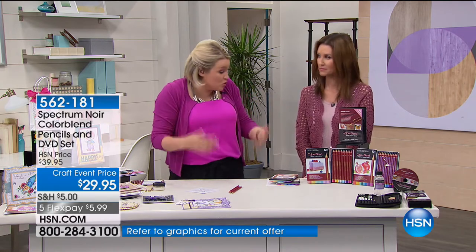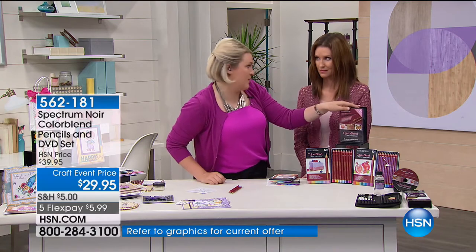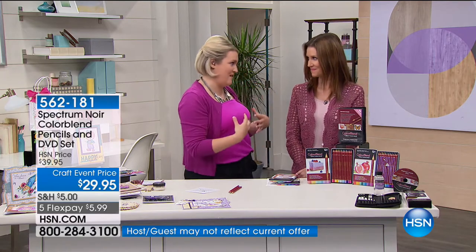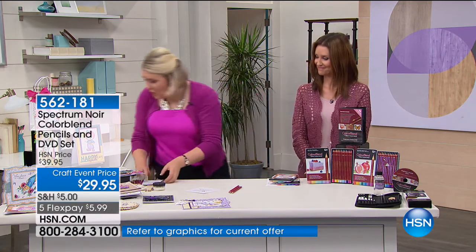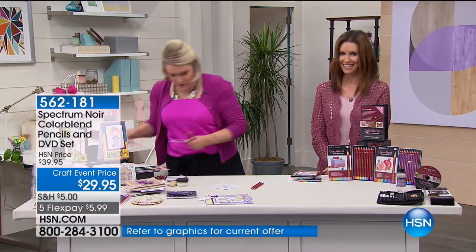A lot of the techniques I don't get to show you when we're on air because we're always so rushed — the DVD is coming with it. This is my colleague Leanne on the DVD. She's our resident in-house coloring specialist — she taught me everything about coloring and flies all over the world teaching people. She did the coloring DVD that accompanies these.